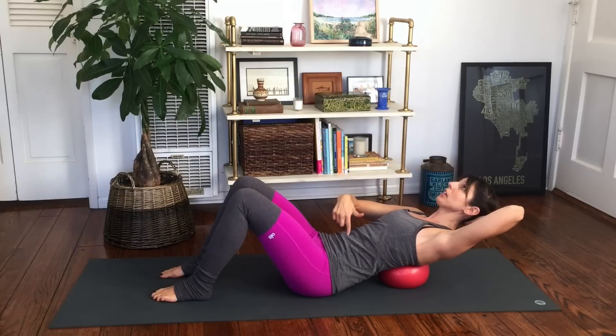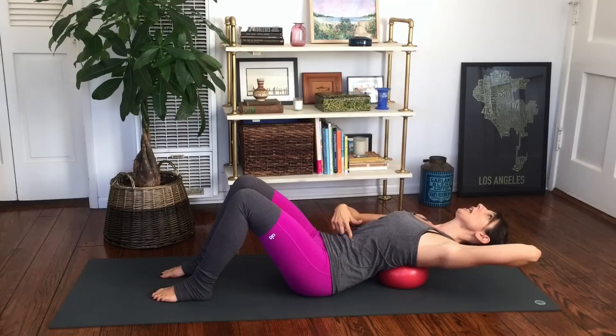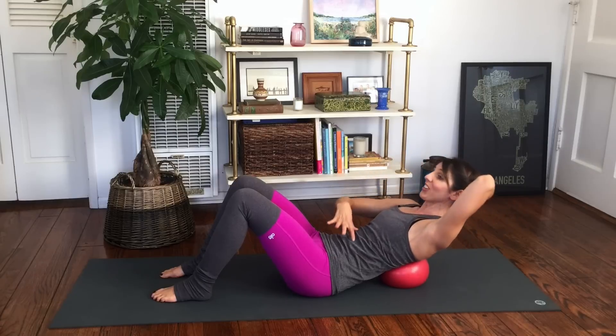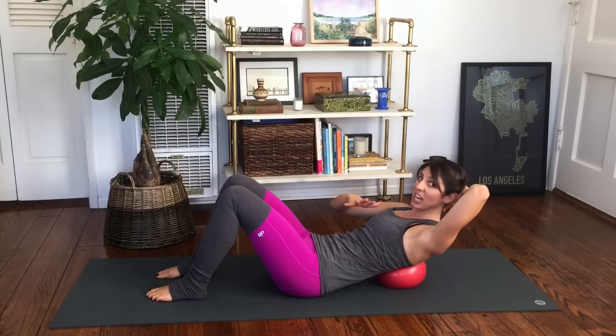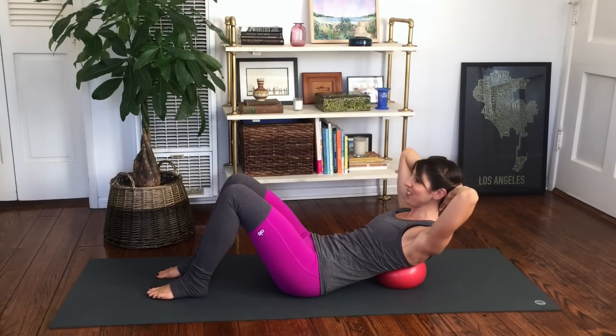I'm actually going to go with legs apart because it gives me a little more stability. From here, the tailbone is tipped, hands behind the head to support your head, and then you're just going to round over the ball. As you go back, keep the tailbone tipped and go back as far as you can where you feel a nice extension — it doesn't hurt — and then use those abs to curl back up. We'll do ten of those.